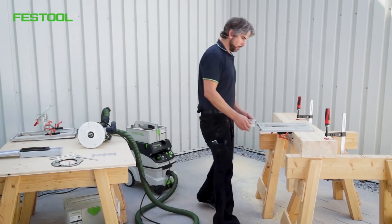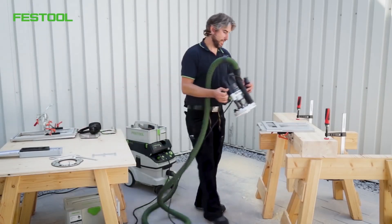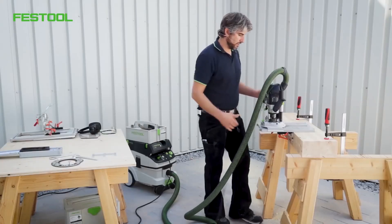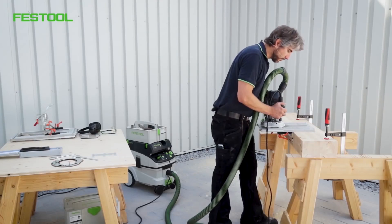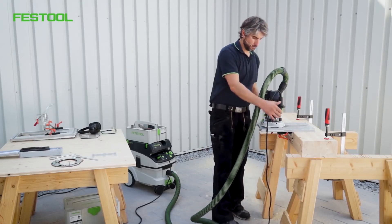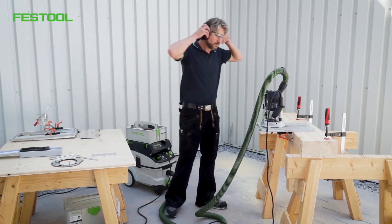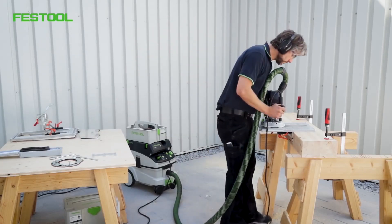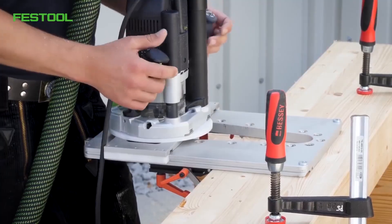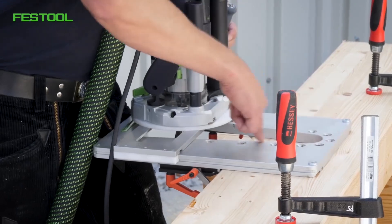Now I need this slide unit again — it slots in here. The router simply fits on top and is then rotated. Now we can make another plunge cut and fix the depth. Now we can get started. I'll route the right-hand side first to prevent the wood from splintering, then I'll route from the left-hand side in a clockwise direction.